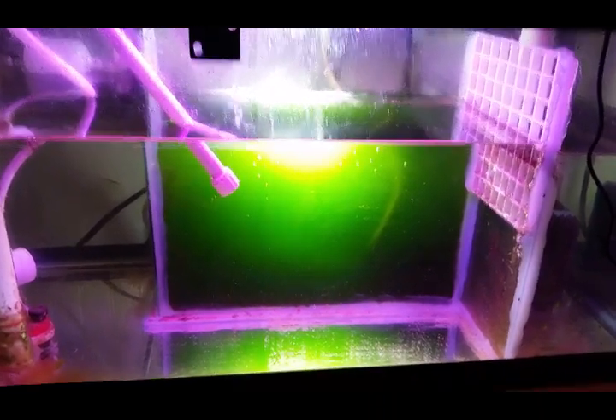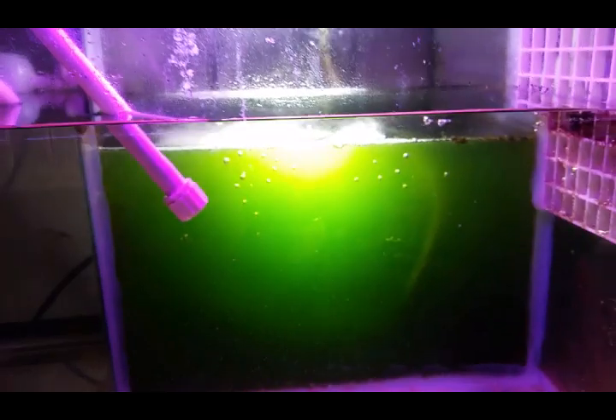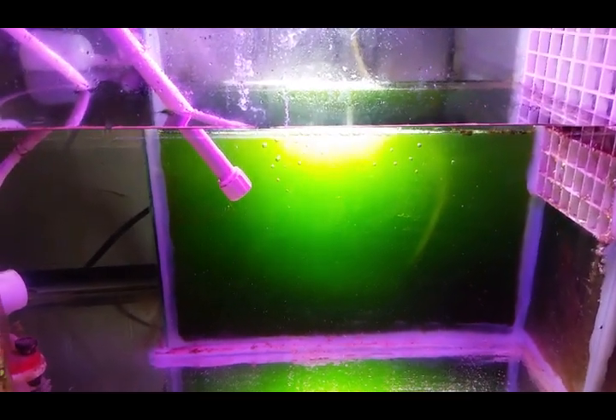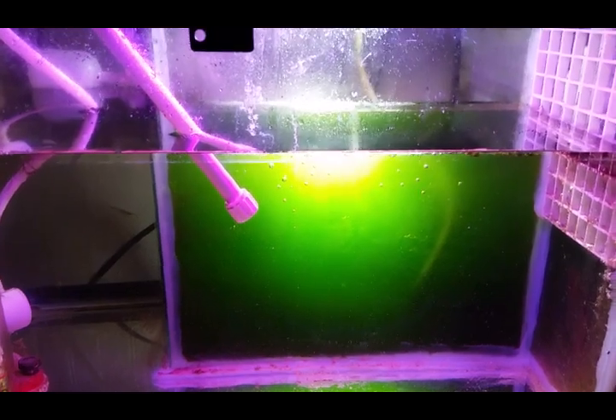You can steal culture from it, but it is such a deep dark green now. I've actually got a powerhead in there circulating and you can't even see it. This chamber for the phytoplankton holds about nine liters.